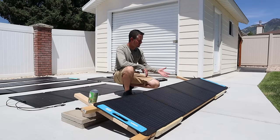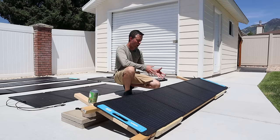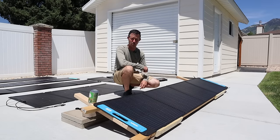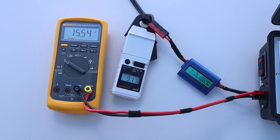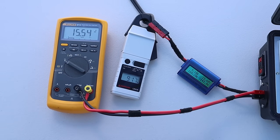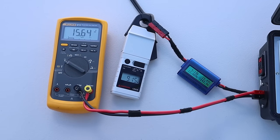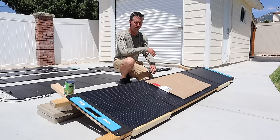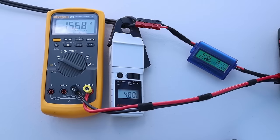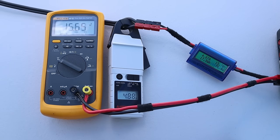The next panel we're testing is the XTAR SP150. You'll notice it's the same size as all the other panels we've tested, except they've derated the wattage on this one to be more accurate to the output. It's rated at 150 watts, still a quad-fold design. On the XTAR SP150, we are getting 15.54 volts, 9.16 amps, and 143 watts. There were slight high clouds that moved in — I saw 156 watts just prior, but we couldn't get it recorded on camera. Partial shading on the XTAR SP150 gives us 15.7 volts, 4.87 amps, and 76 watts.